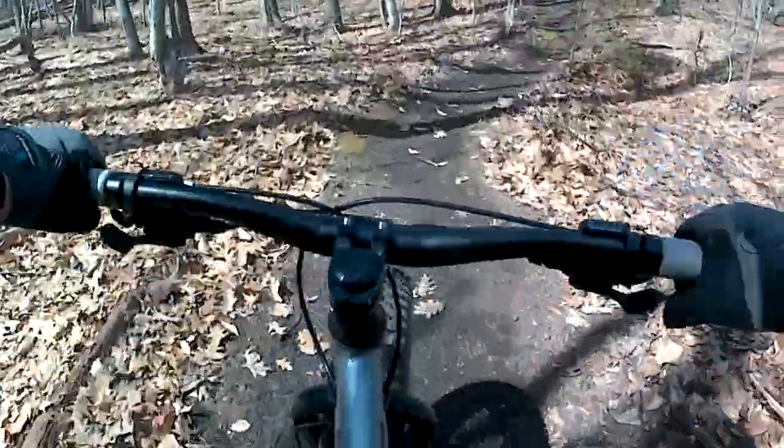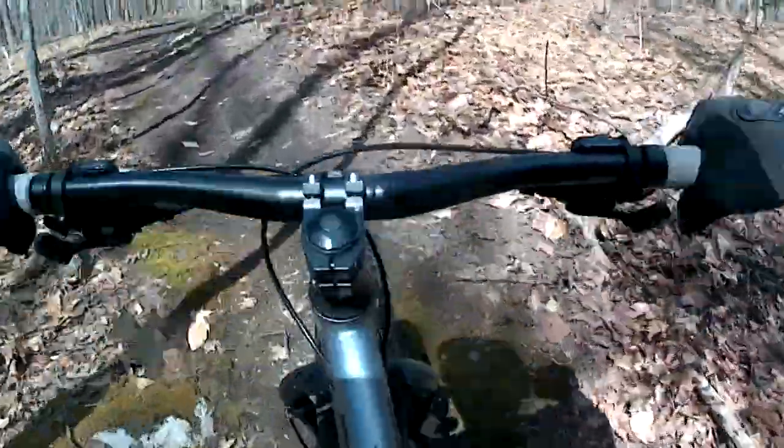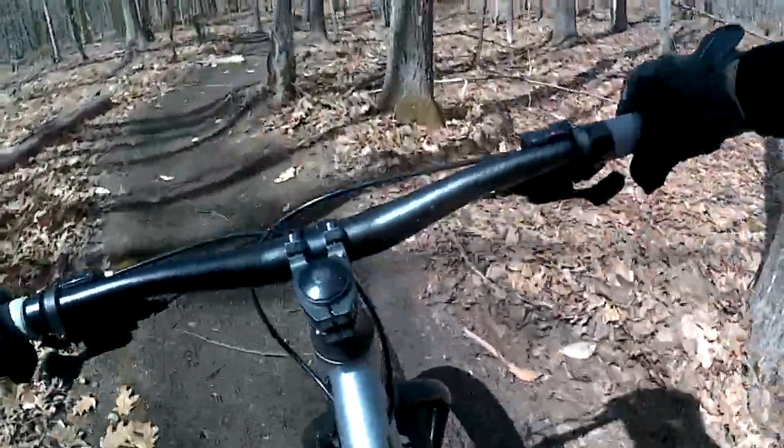I don't take myself very seriously — I mean, if you've seen one or more of my other videos you know that to be a fact. But I like to have a good time, and this bike is all set up for a good time.